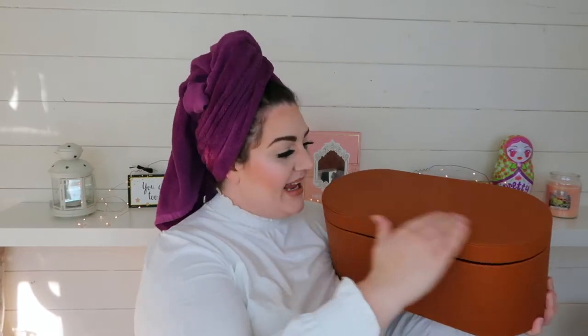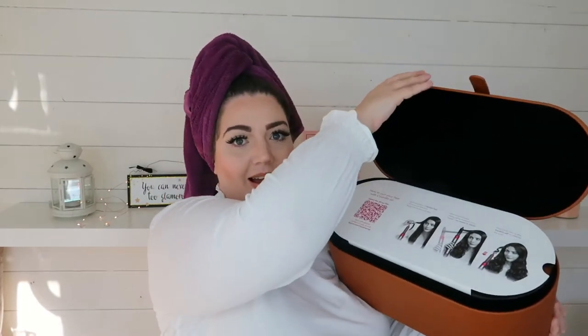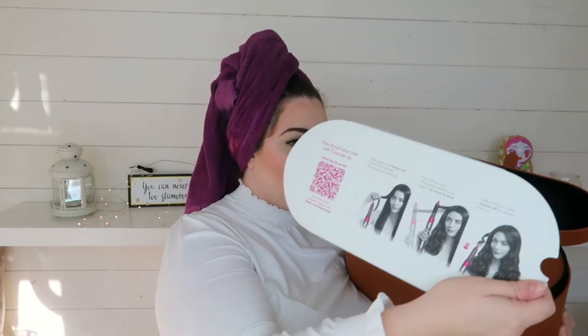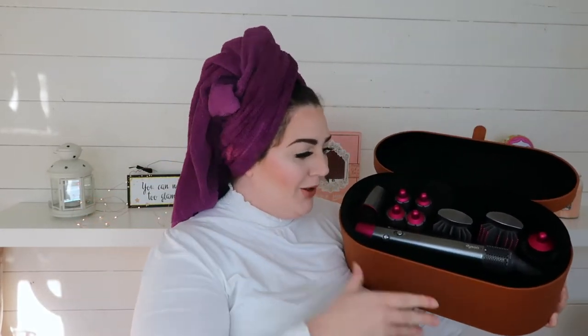Straight off the bat I've got to say I actually love the box that it comes in. It's tan leather — it's beautiful. It's got a little magnetic clip here so that keeps it shut. They've protected it really well: there's this on top that protects it and then there's this as well that protects it.